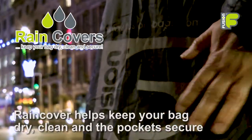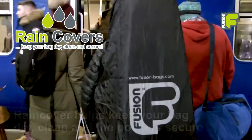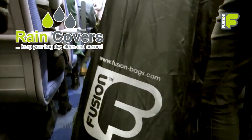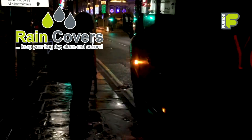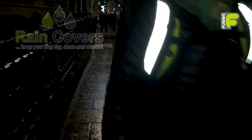An included rain cover puts your mind at rest, helping to keep the bag dry, clean, and the pocket secure while travelling, allowing you to leave your bag safely stored at gigs or on the train. With a reflective Fusion logo, this is a great way to keep your bag dry in wet weather conditions and to be seen walking or travelling to a gig at night.